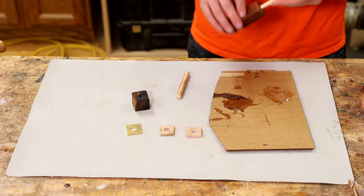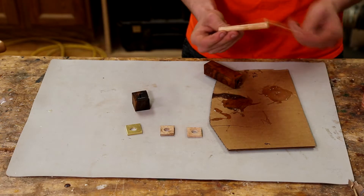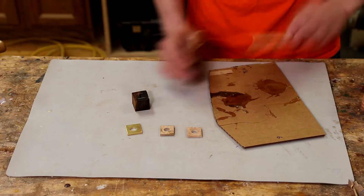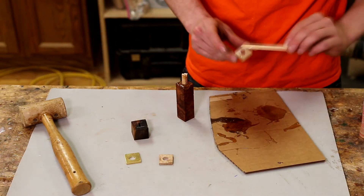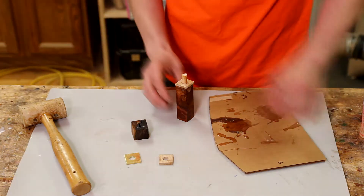Using a five minute epoxy I start by gluing the dowel into the piece of ironwood. Using the dowel for alignment I then glue the maple and brass spacers into position, followed by the ebony ferrule.